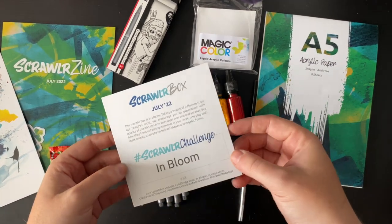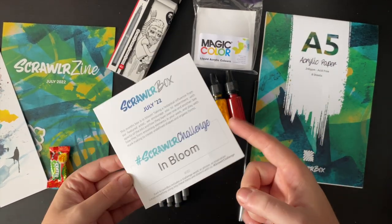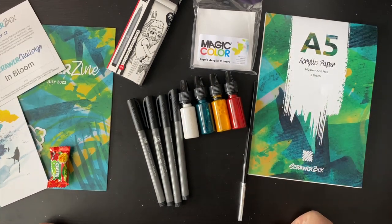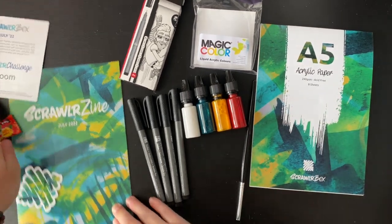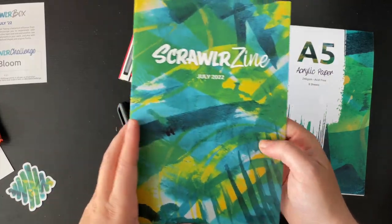Our Scroller Challenge is 'In Bloom' — that covers a very wide range of ideas and concepts, which is nice. The only thing to do is test out these supplies. I'm going to test these on the acrylic paper and read the Scroller zine's tips and tricks as I go.